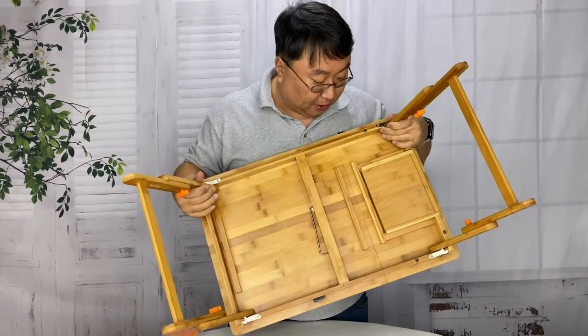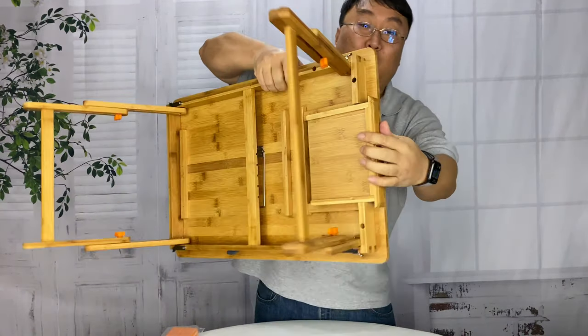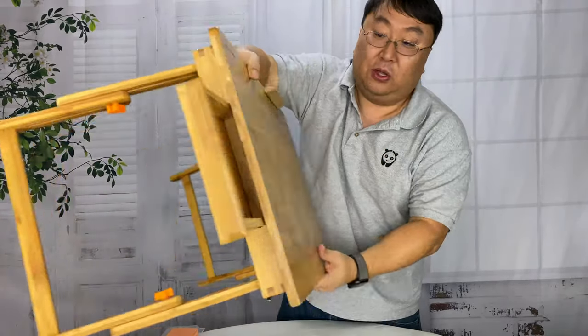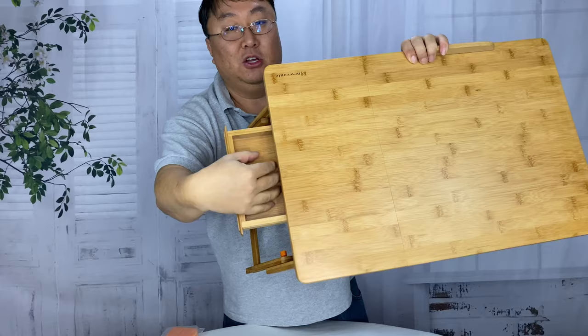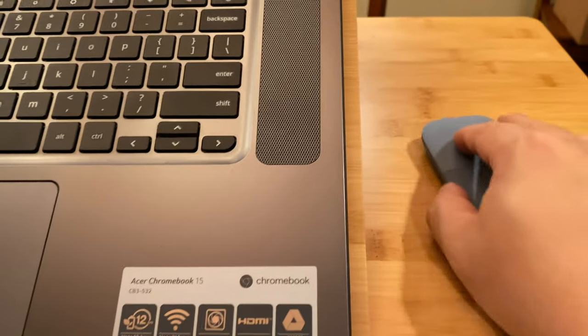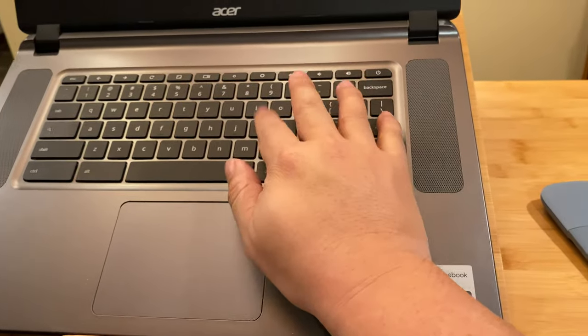We have some more goodies under here. First of all, there's a little drawer on this side, and it's also tethered in there. The nice thing about that is you can have, say, your Bluetooth mouse, some pens, a pad of paper — those types of things in there — and you have easy access to it. Even a remote control for your TV, whatever you need.